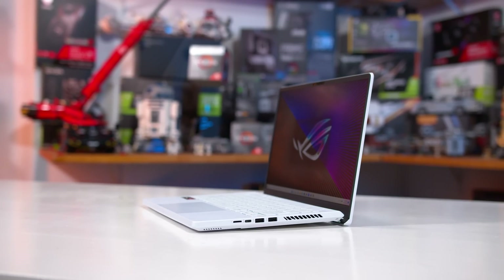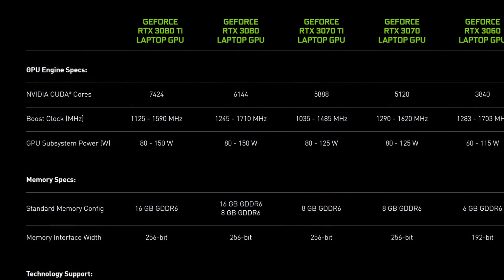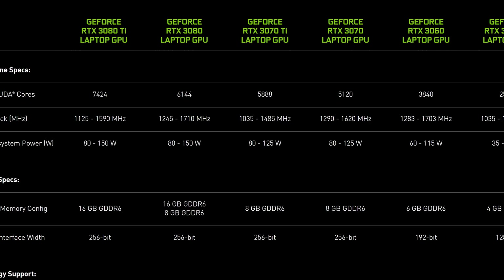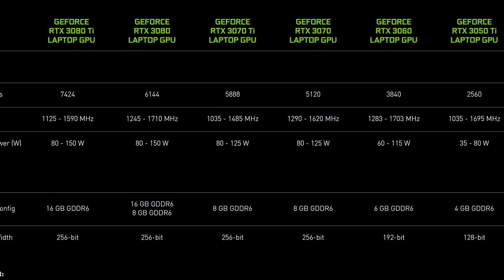How AMD has created an efficient laptop GPU is a little different to Nvidia. When Nvidia takes a 150W GPU down to 80W, they simply reduce clock speeds and give that GPU the exact same name — confusing for customers, but the end product is relatively effective.